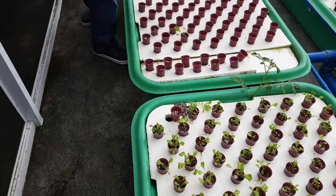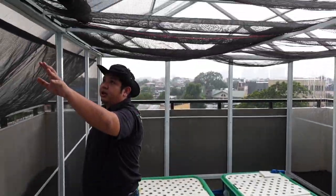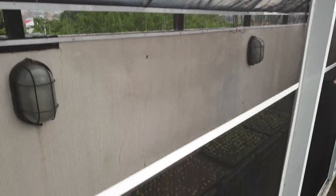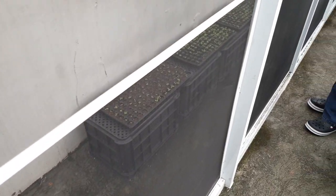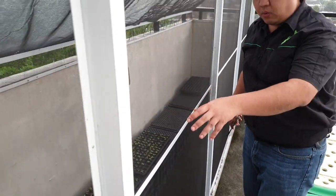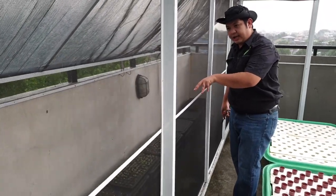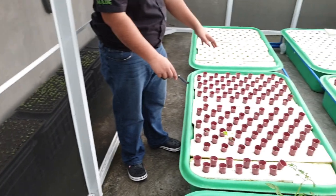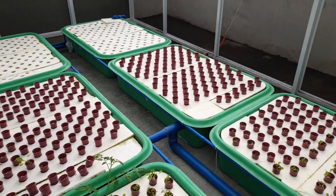Outside we added a nursery. Those are the lettuce starts — in seedling trays. To be efficient in managing the space, they start the lettuce outside in seedling trays, and when they grow, they transfer them inside. Every week they get a new harvest.